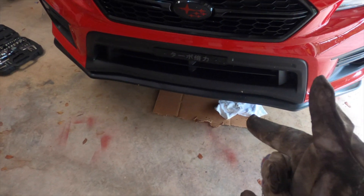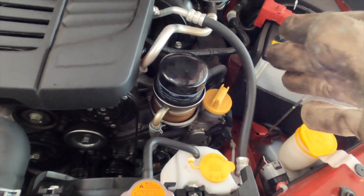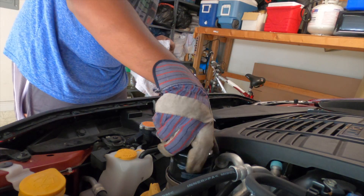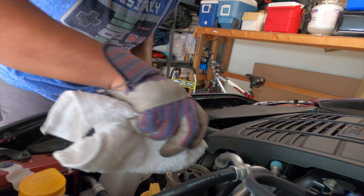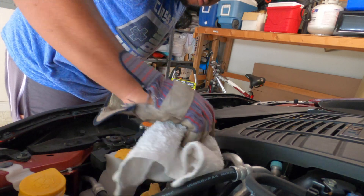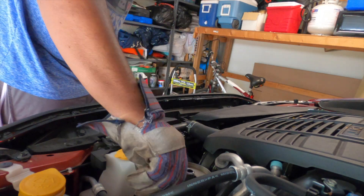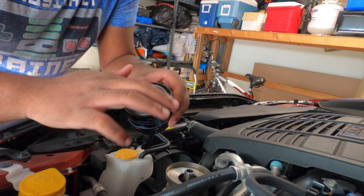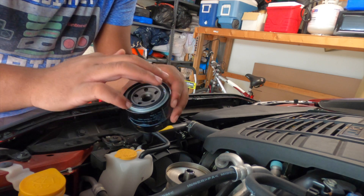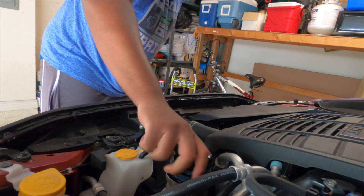Now that you have your oil draining, you want to take the filter off and have a rag just in case. Put it in your oil pan and wipe off all the extra oil. Then you want to get some of your new oil and rub it on the gasket so that when you tighten it, it seals. You just want to hand tighten it.